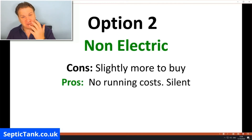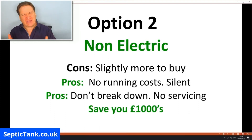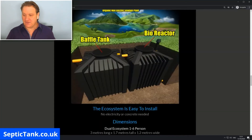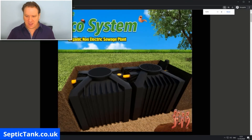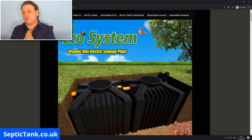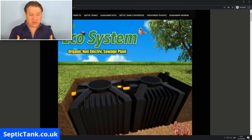When you start looking at the pros, there are no running costs with these systems — they're silent, they don't break down, there's no servicing required, and they save you thousands and thousands of pounds. Yes, I am biased, but for a good reason: anything that doesn't cost anything to run, doesn't break down, and doesn't need servicing is a no-brainer. This non-electric system is the new technology — this is the way forward, and everything will soon be non-electric.